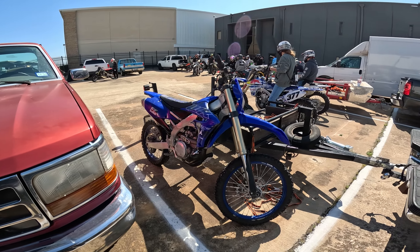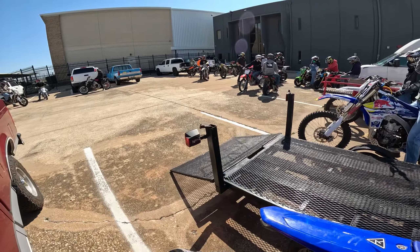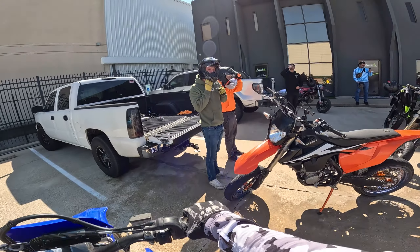Check one two, check one two. What is up everybody? We made it — Paul So Hard Supermoto Sunday, Dallas, Texas area.